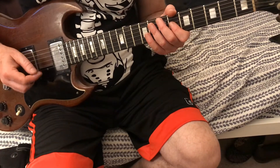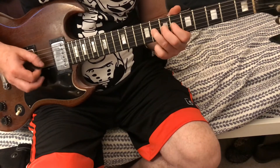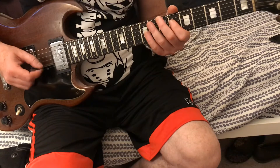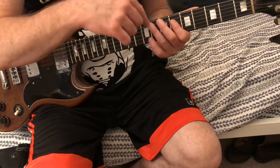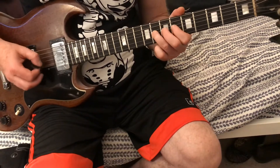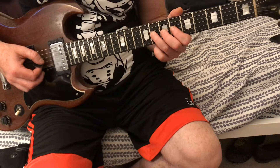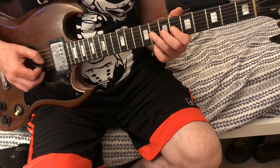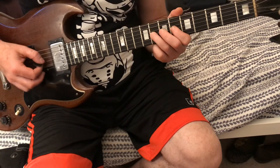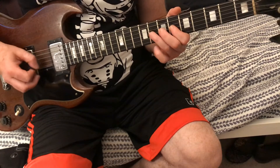All right, let's go through that again. We're gonna do six-eight, six-eight on the fourth string and third string. Then we're gonna bend it on the eighth fret again — bend it, pick the eight, and that's the third string. Then we're gonna go six-eight on the third string, then six-eight, then eight twice.